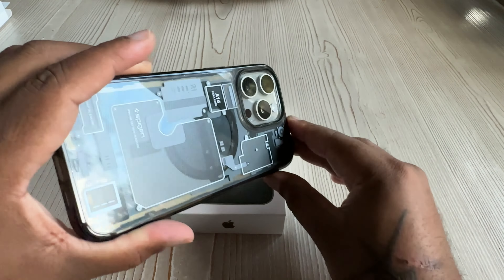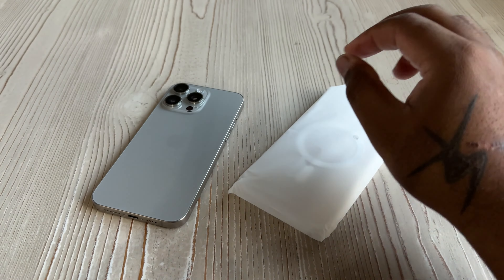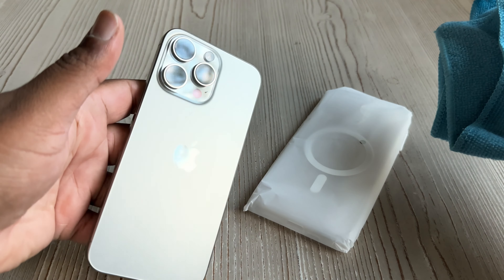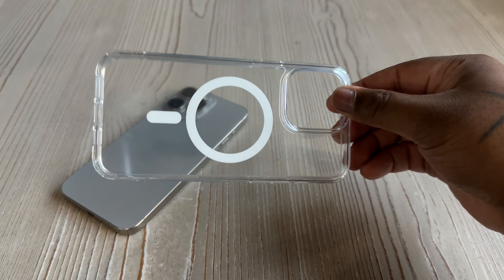Now, this is last year's Spigen case — I wanted to see if it fit off of the 14 Pro Max, and it does. There's a little looseness, it's not a completely snug fit, but it actually does fit, so you could use your 14 Pro Max cases with your 15 Pro Max. But I needed that extra exquisite rounded-edge brushed titanium lovely fit, so we whipped out the Spigen.